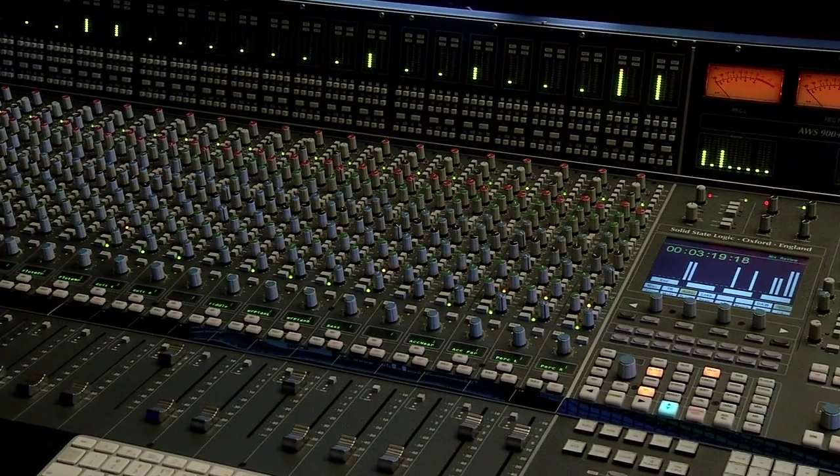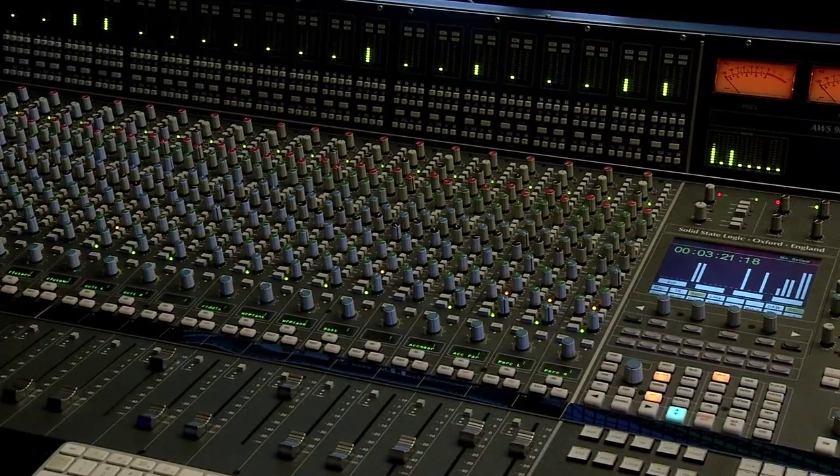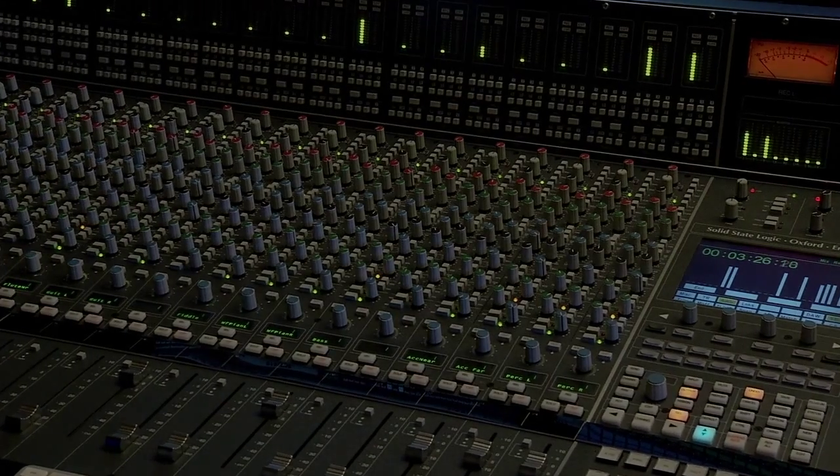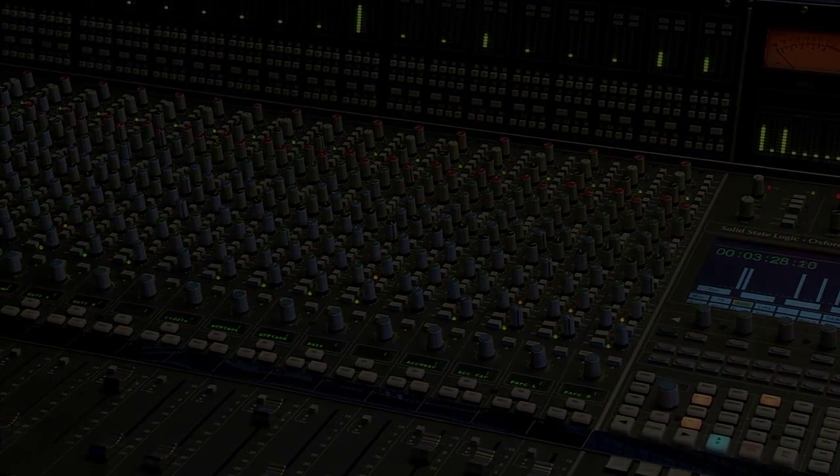For me, it's a way to keep using analog — which to me sounds better — and integrate it into a modern studio environment. We're really excited about it and hope you come check it out too.